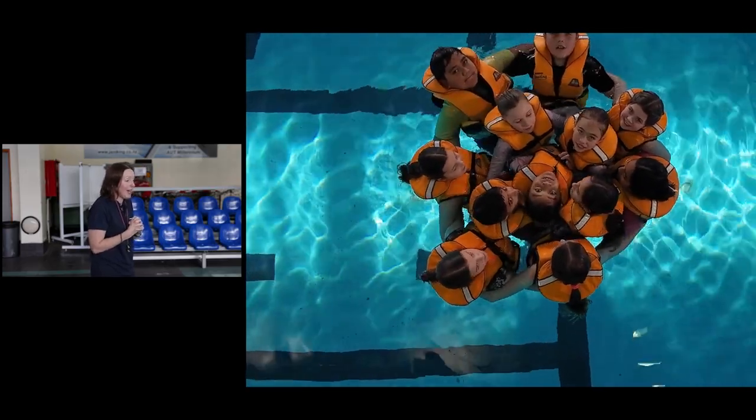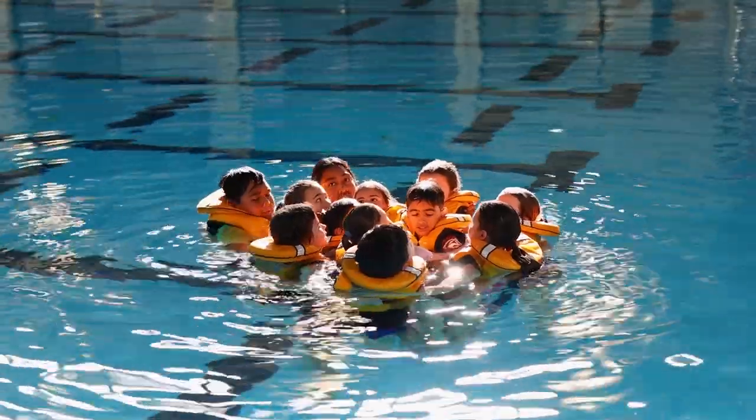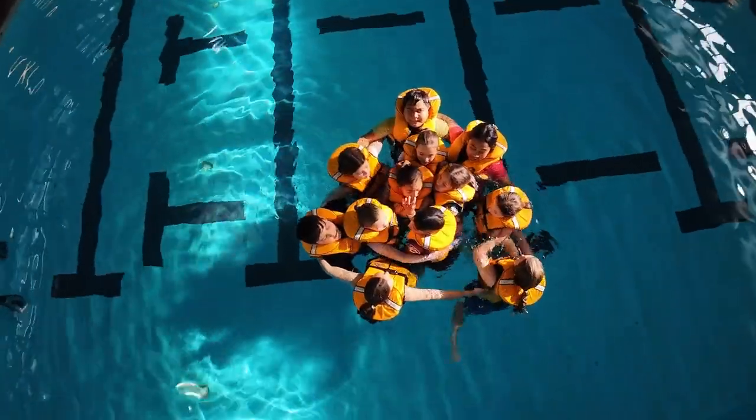This is how you want to stay if you're waiting to be rescued. Make sure you're nice and tight, looking after each other, keeping that lovely warm water trapped.